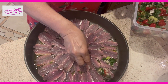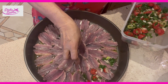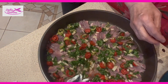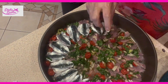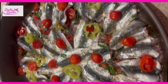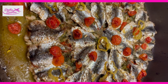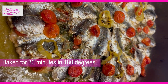I have mixed all the vegetables together with the lemon juice and I will spread them on the sardines. I cover it with the sardines — vegetable stuffed sardines. We bake them in the oven for 30 minutes for easy, tender sardines.